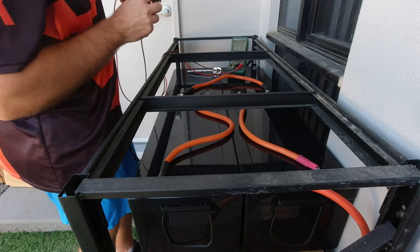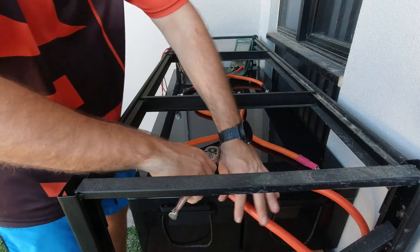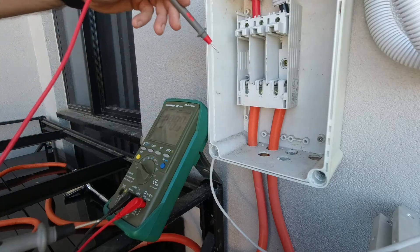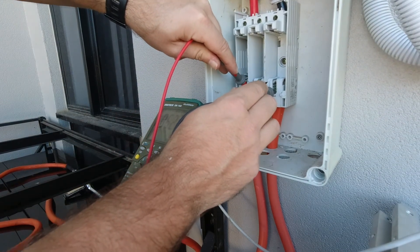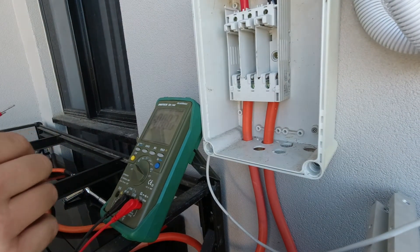Tighten them all up and then connect it to the inverter and configure the inverter. Positive voltage here and here — 52.2 volts, 52.2 volts. Perfect. So they should be fine to put the fuse in and configure the inverter.